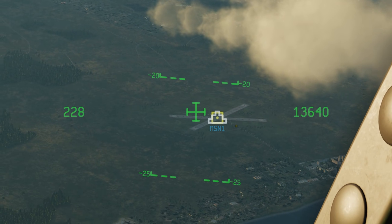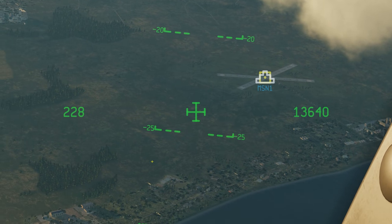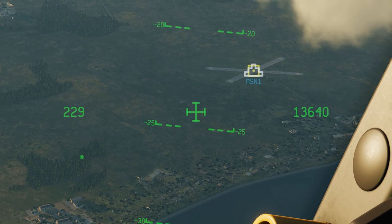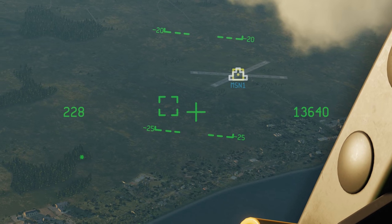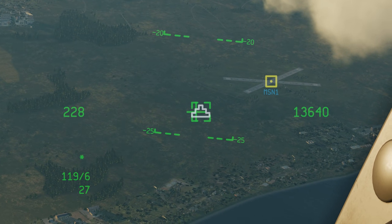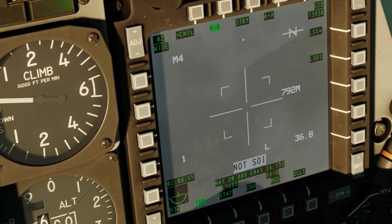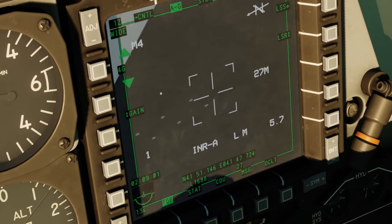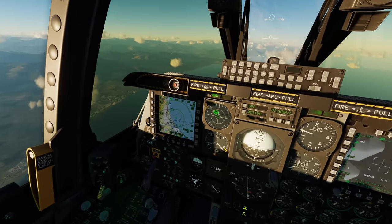I do have some tanks scattered around — for instance, a row of tanks over here. There are several different ways you can get your targeting pod on them. I have to make sure I make this my SOI, so coolie hat up short. Now I can use the slew sensor to move that little box around as I please. I can set this as my new SPI — press TMS up long to set it as my current SPI — and then press China hat forward long to slave the targeting pod over. Now it's looking at those tanks. Really quick and easy way of getting your targeting pod on target.